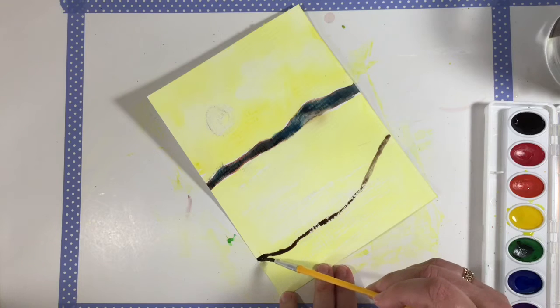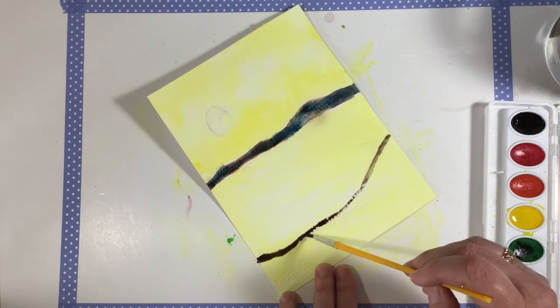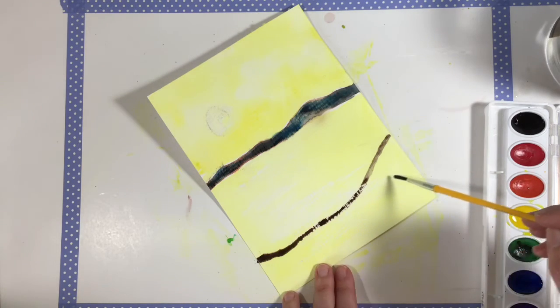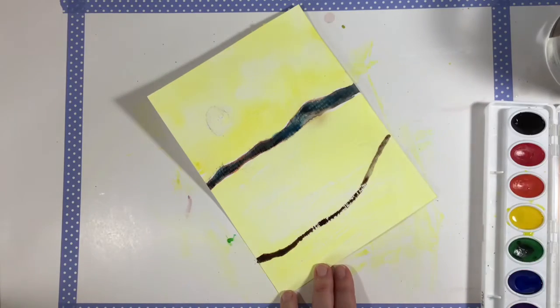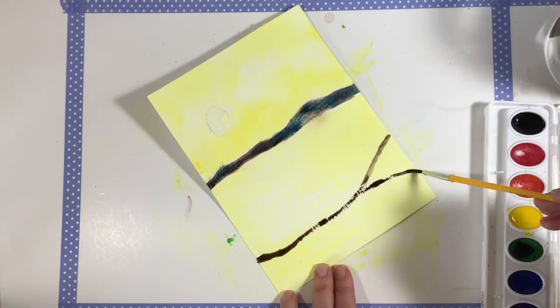We're going to have it go up on this side. Now I'm going to come back and make it just a tiny bit thicker. When you get here, we're going to let it kind of Y out a little bit, like so.